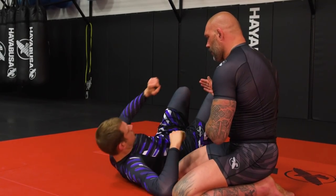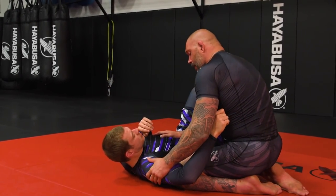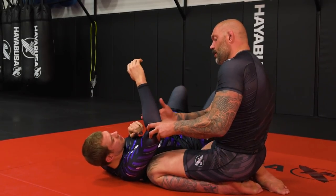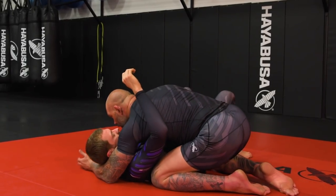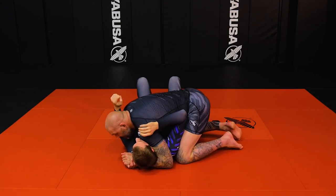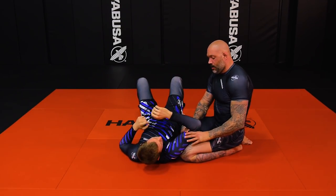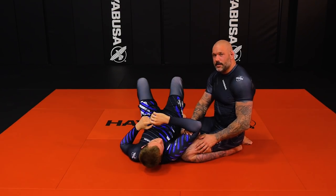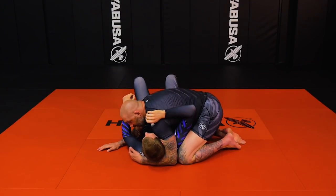Basically I end up getting a good cross body side mount position. My goal is to get this arm elevated and tucked. Normally guys will have side mount or they'll be riding the head — the more pressure I have on the head, the more this elbow is going to come up, and the easier it's going to be to set up the darts.